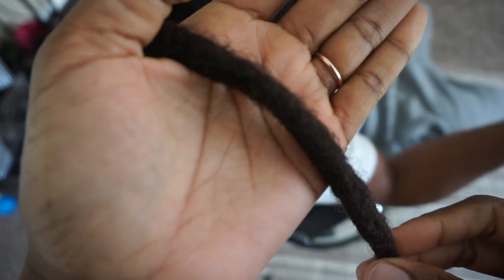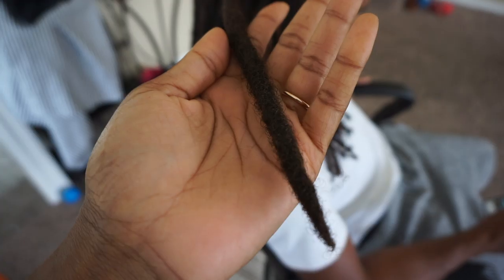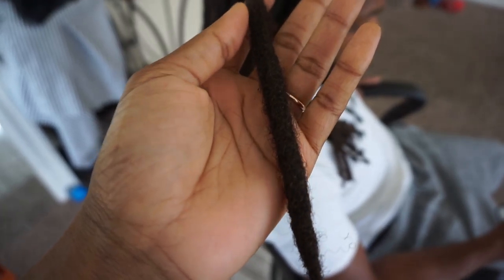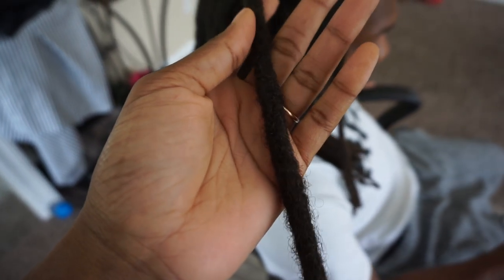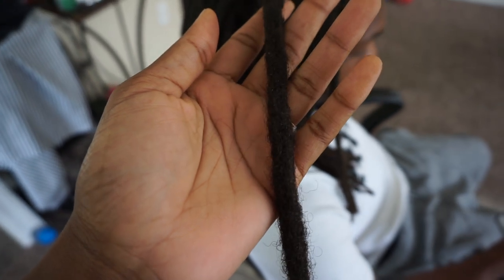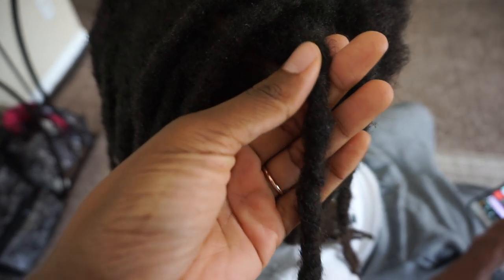And this is the finished product — just showing you guys the texture, the shape, and how it blends into where he joined at the root. So now we're going to do his maintenance: wash, retwist, and style. Stay tuned to see how this lock held up in a wash. I do have other lock combination videos — at least one more seamless lock combination video on this channel — I'll link it in the video so you can find it easily.